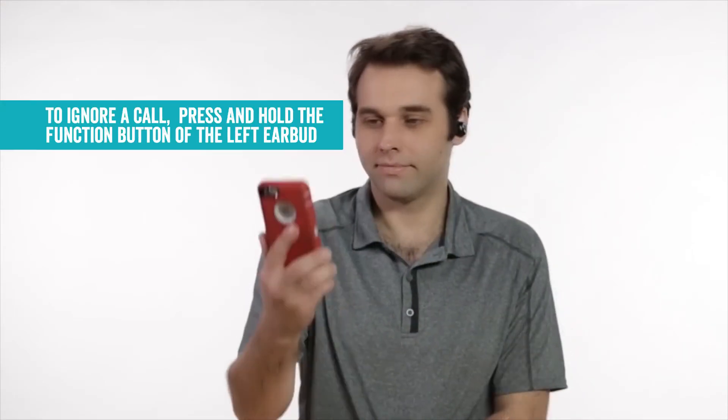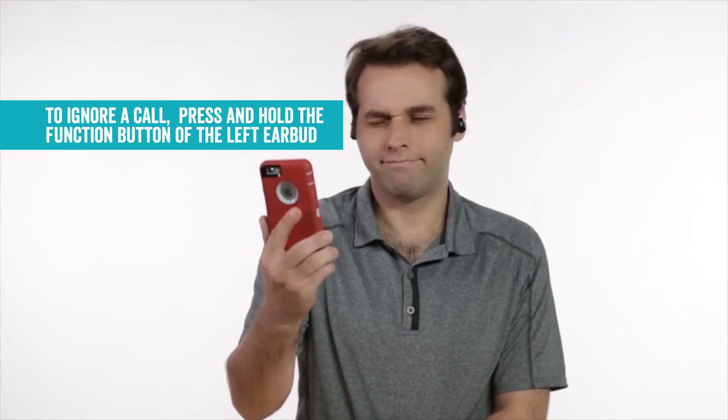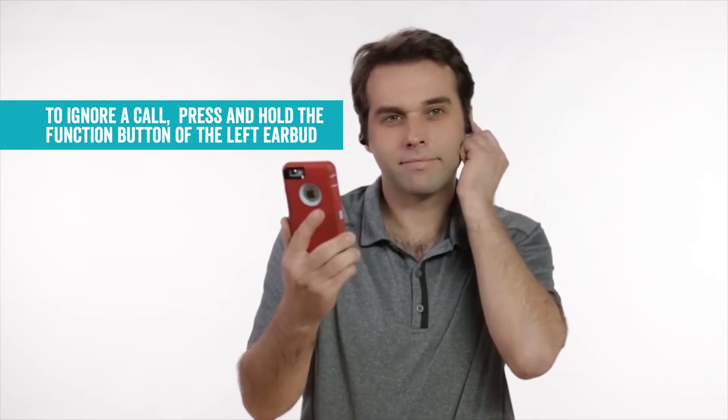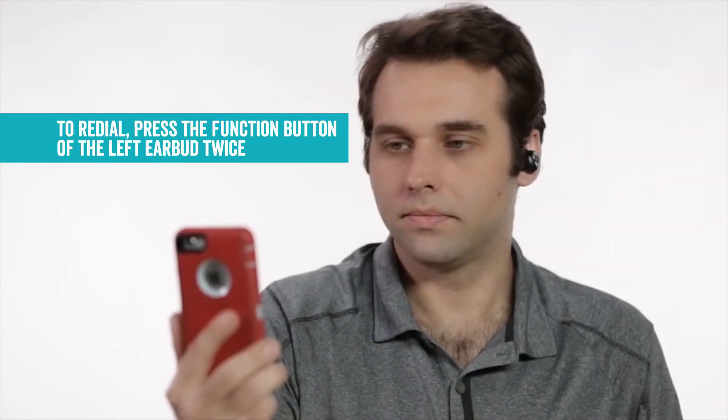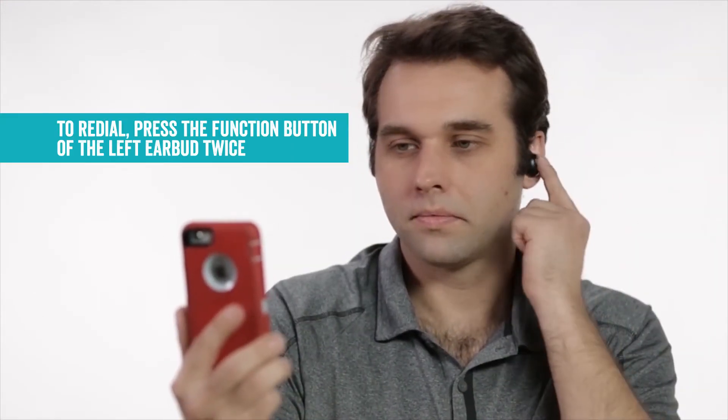To ignore a call, press and hold the function button of the left earbud. And to redial, press the function button of the left earbud twice.